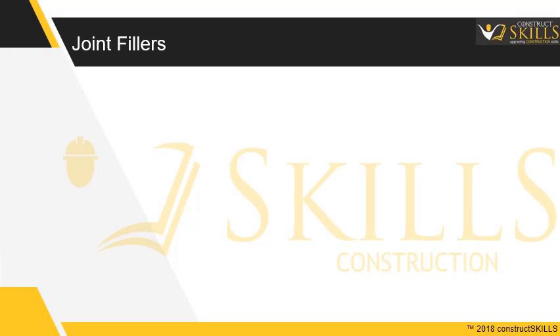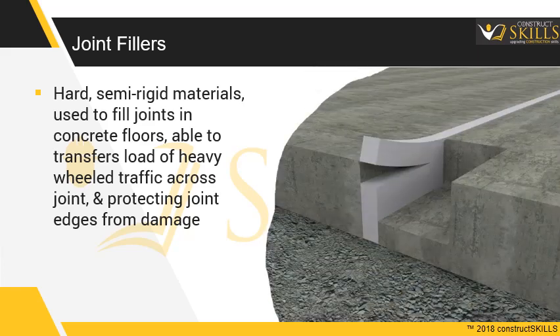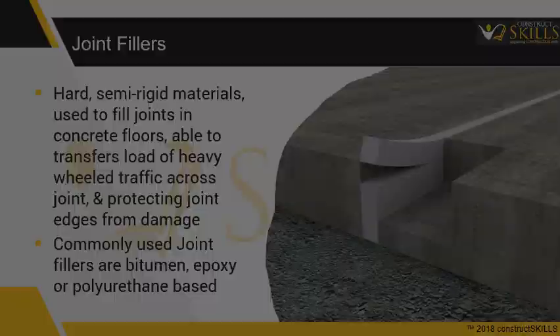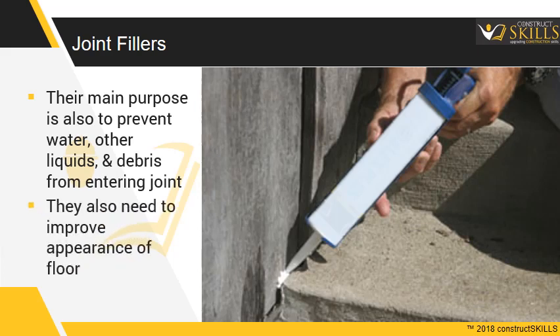Joint fillers are hard, semi-rigid materials typically used to fill joints in concrete floors. The joint filler must be able to transfer the load of heavy wheel traffic across the joint, protecting the joint edges from damage. Commonly used joint fillers are bitumen, epoxy, or polyurethane-based. Their main purpose is also to prevent water, other liquids, and debris from entering the joint, and to improve the appearance of the floor.